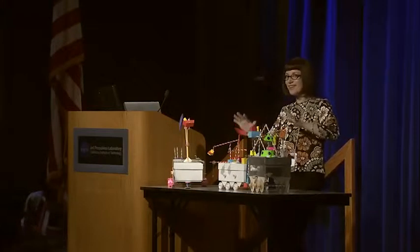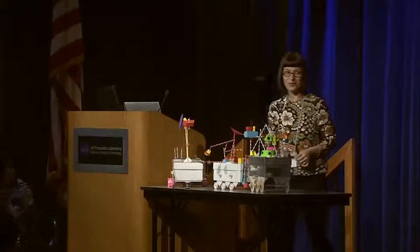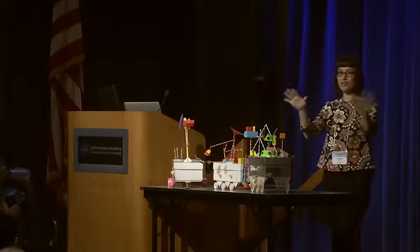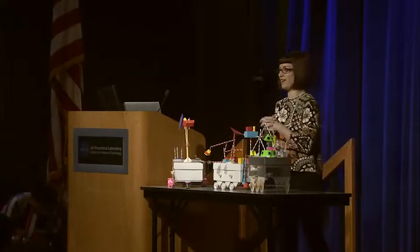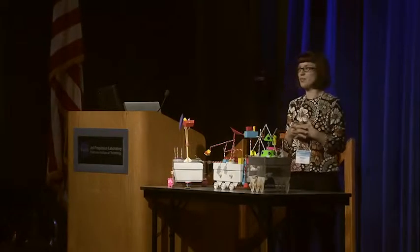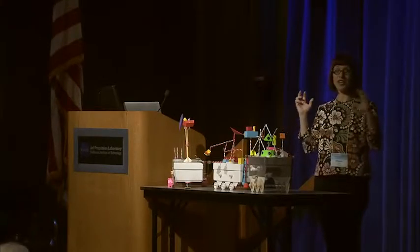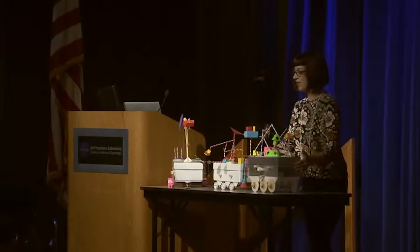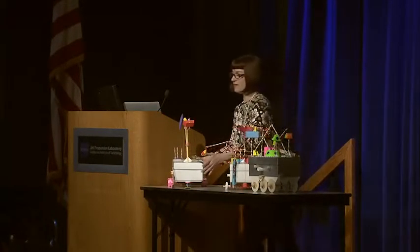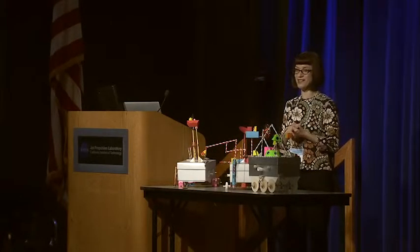Okay, so this is going to be — we might have some issues, but we're all here to help each other go through this process. You have a bunch of cool things on your table. You are each going to build and design your own simple machine shoebox rover. We developed this project to build what we call engineering literacy, exploring simple machines and combining them for complex machines. Each one of these is different, so we really want you to be creative and explore your own design solutions.